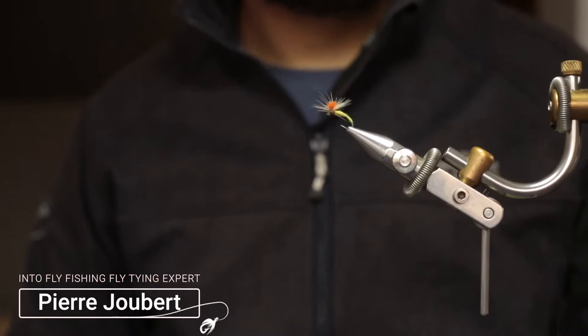Hi guys, Pierre here from Into Fly Fishing and welcome to our channel. Today we're going to have a look at how to tie the Klinkhamer Special.